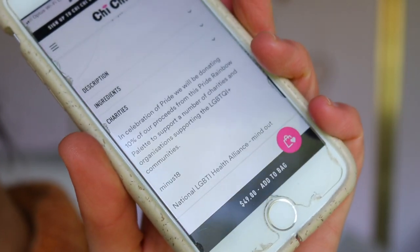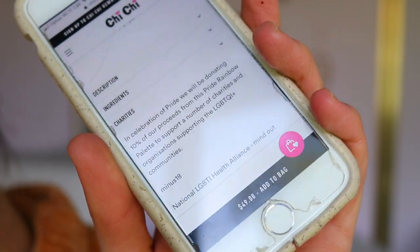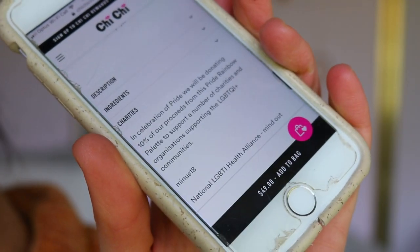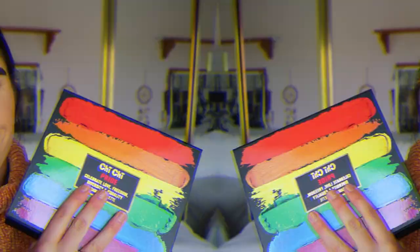It says on their website that 10% of their proceeds will be going towards a number of charities and organizations supporting the LGBTQI+ communities. So without further ado, let's get straight into trying out these colors!